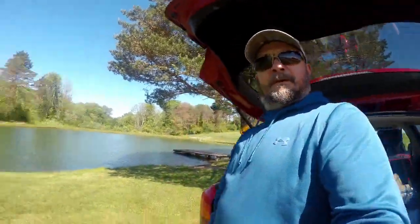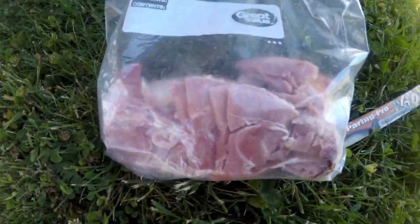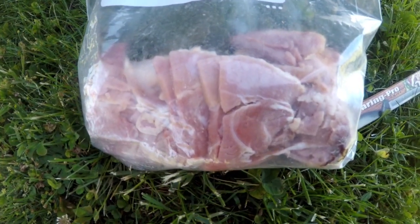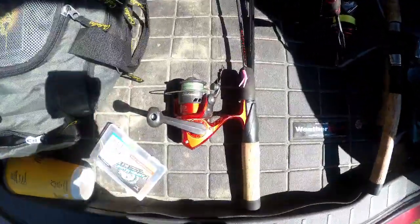Welcome back to another episode of Scum Dog Fishing, your bowhead brother Chester. I'm at my favorite place and I'm gonna try something different today. I've got some old ham from mom's house, gonna cut chunks of that off and put it underneath a float rig. It's a little windy today. I've got a few hours to kill. We're gonna chop up a piece of ham and use it as bait — maybe catch some catfish, maybe some bass, who knows.